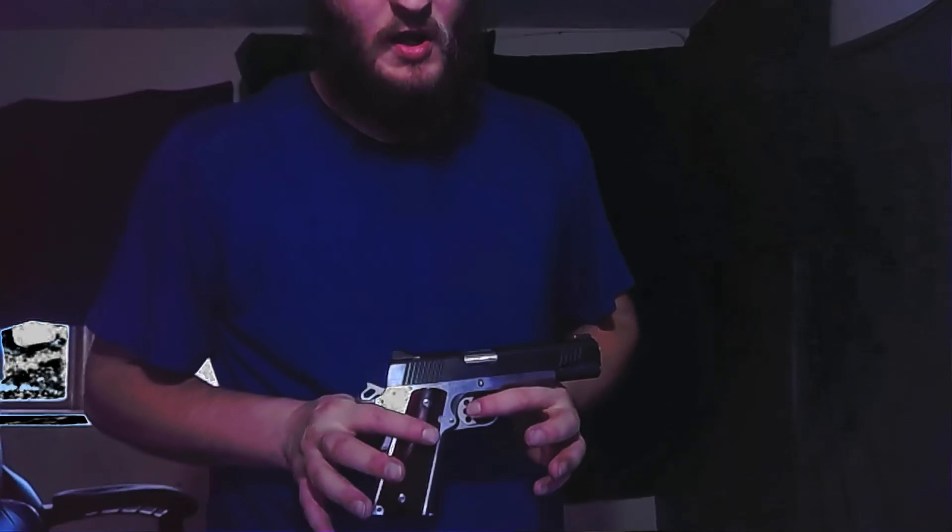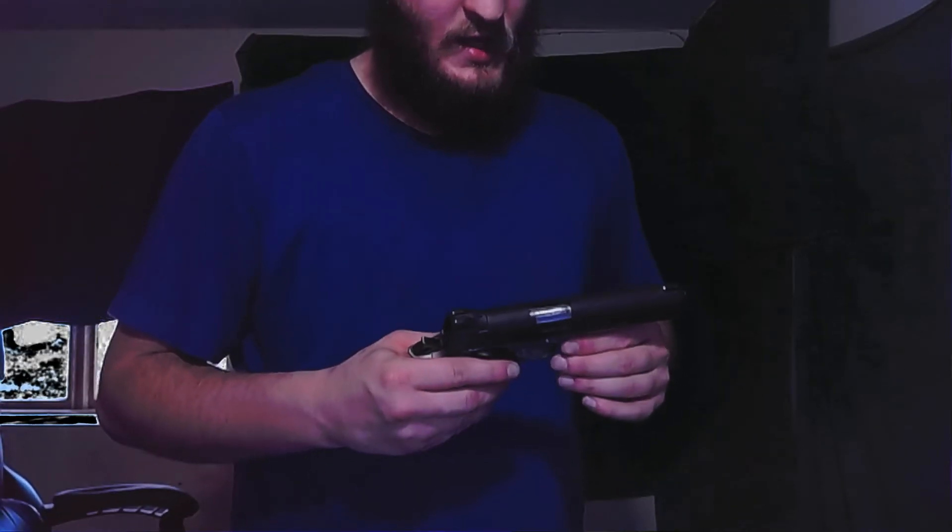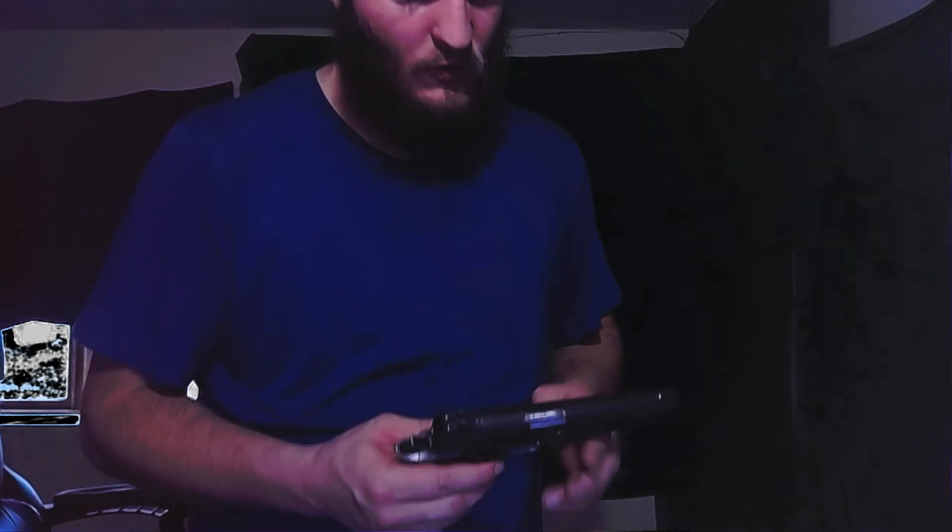If anybody wants a review done on this let me know — I don't normally do gun videos on here, but I own this pistol and it's a very nice one. Normally this is a gaming channel, but if you guys want a review let me know. Hope you guys enjoy your day — Happy Thanksgiving!